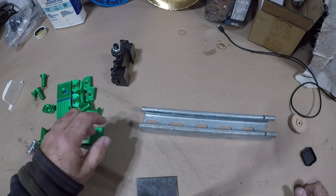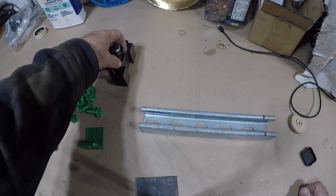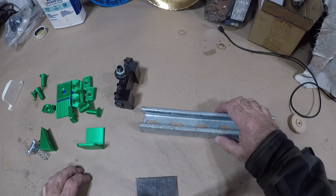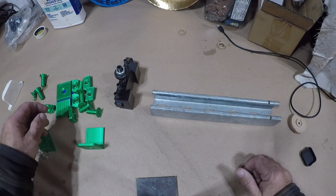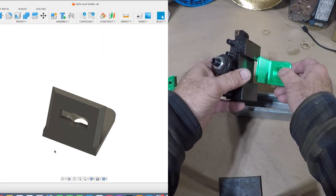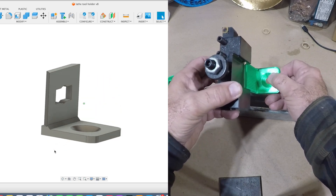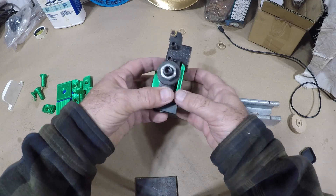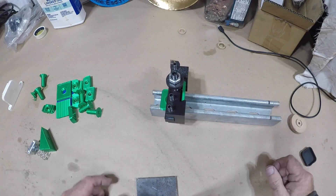Welcome back to the shop. Today I'm going to be organizing my tools on the lathe. I have this piece of unistrut I'm going to mount on the back of the lathe, and I 3D printed these tool holders. The tool goes in like that and then it will attach to the unistrut.